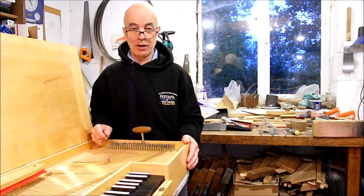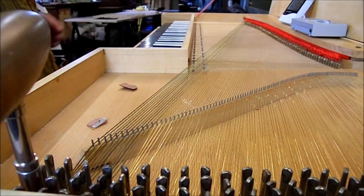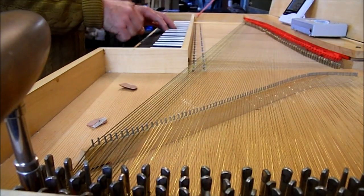So that concludes a very quick guide to tuning a clavichord. I hope it's been useful. And there we have it — one clavichord in tune.